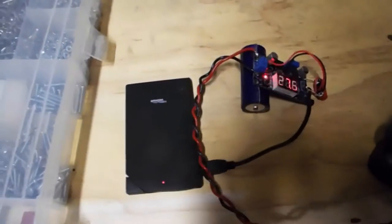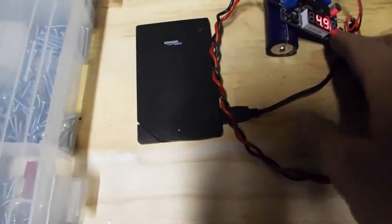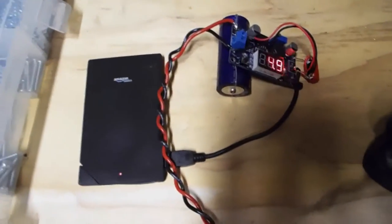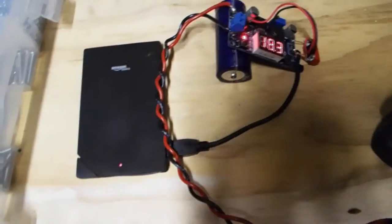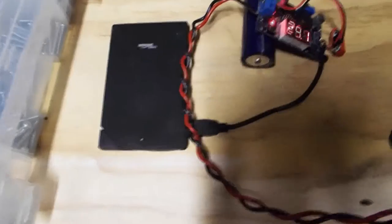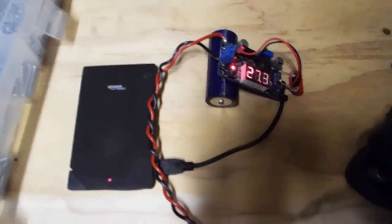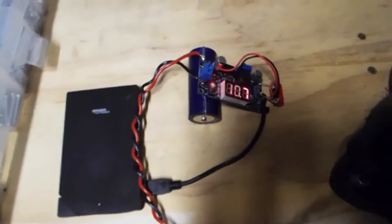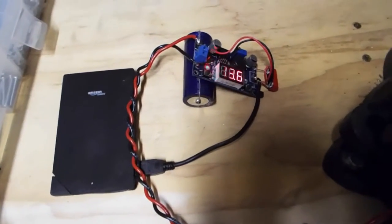I'll switch to the regulated output to show that voltage, then switch back to the input. That cap holds a charge while I'm switching between the voltages. If I just let go of it, you can see the output relay disconnects around 16 volts and then slowly draws down from there.